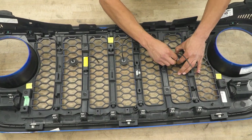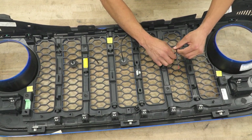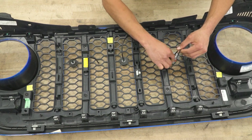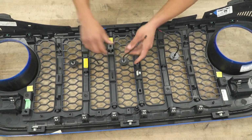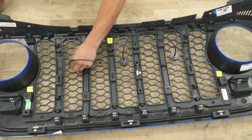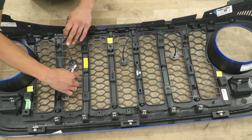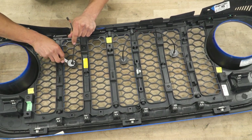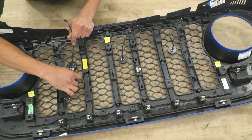Once you have all your hardware together, just eyeball it to make sure everything is as centered as you'd like. Then grab your 14-millimeter wrench and snug these down a little bit — no need to over-tighten, just enough so that they don't move. About a half to three-quarter turn once it's all the way hand tight.